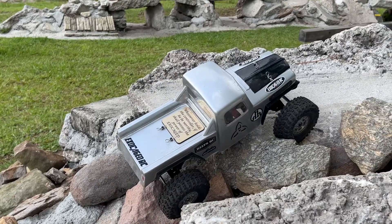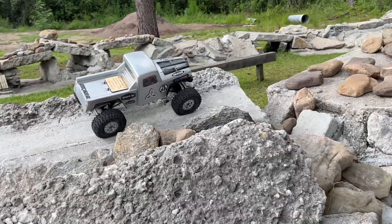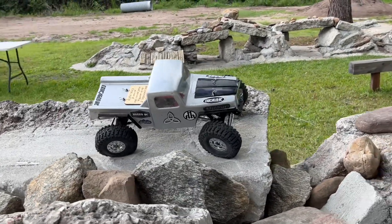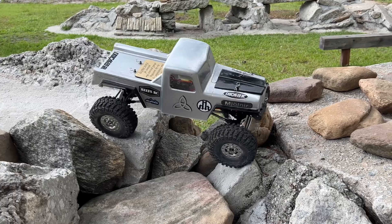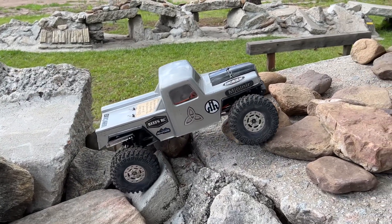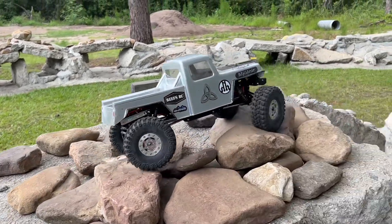A lot of times when I pick a vehicle for a test, I look at the electronics that are in it. If it's a loud, whiny, screaming motor I tend to not pick that vehicle because I know how loud it's going to be on camera. This right here, on the other hand, is nice.